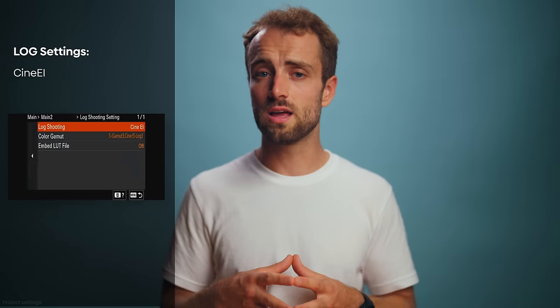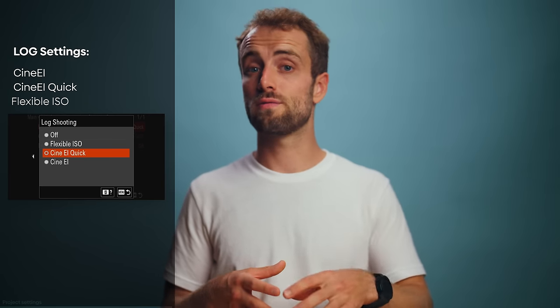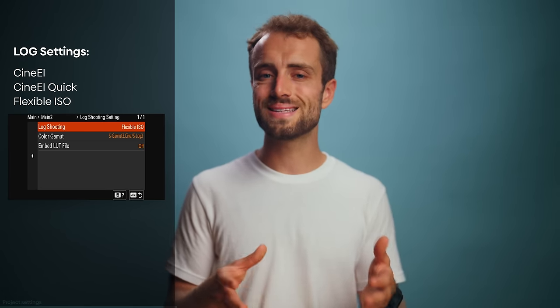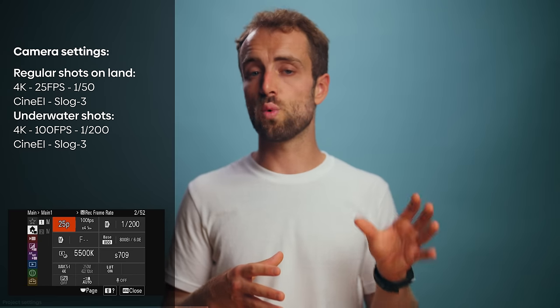Next to CineEI, you also have CineEI Quick, which I don't really recommend. And next to that, you have Flexible ISO, which basically is how you would shoot with a hybrid camera — with the regular ISO values you're probably already used to. All the underwater shots were done at 100 frames at a shutter speed of 1/200 — again, double the frame rate.